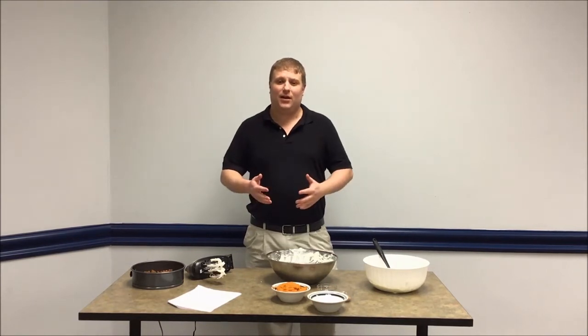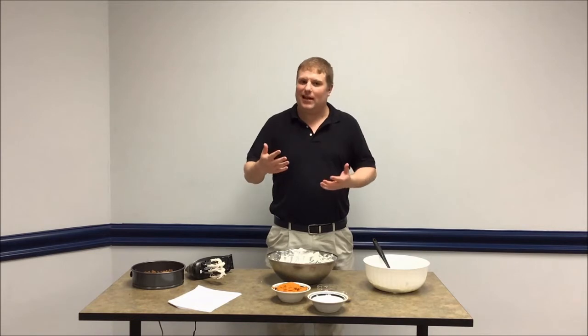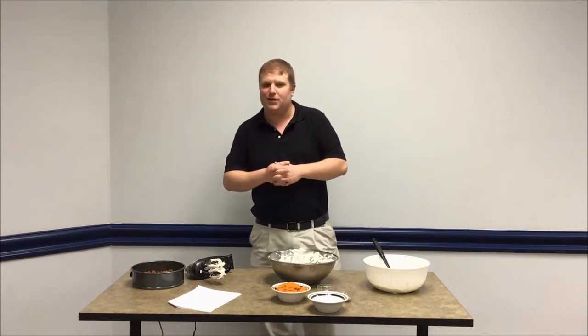Hi, everyone. Welcome back to Cooking with the Library. We took a little bit of a break, but we're back. We're going to be doing this about once a month now, not necessarily every single week like we were doing here in the summer.